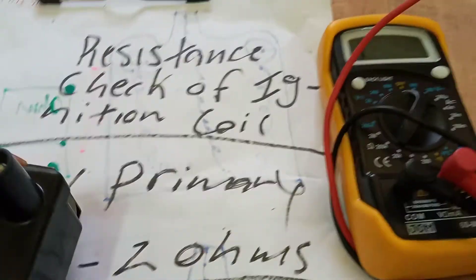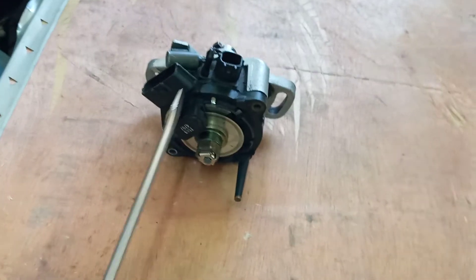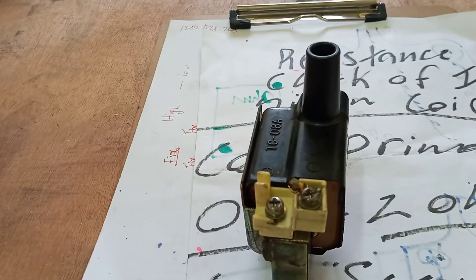The procedure I've just demonstrated is applicable to any ignition coil — this one, that one, any ignition coil you should come across. That's it, thank you for watching.